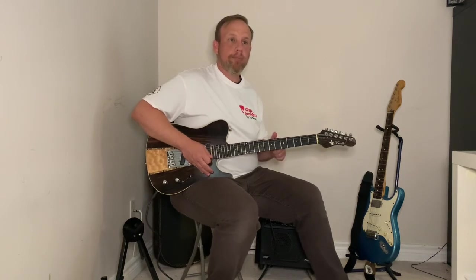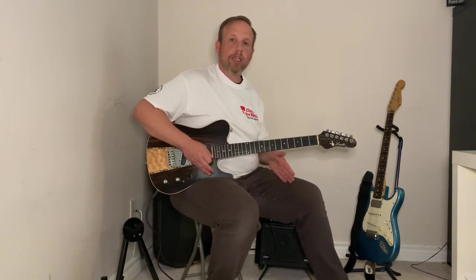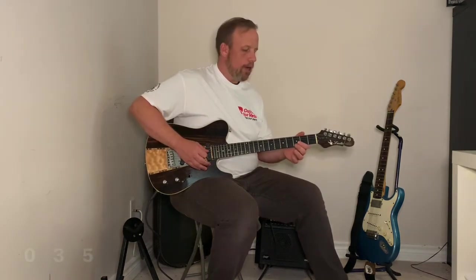Now we're going to try it at a bit of a tempo — not too fast. Play along as best you can. One, two, three, four — zero, three, five — zero, three, six, five — zero, three, five, three, zero.